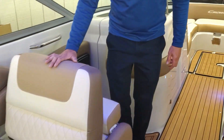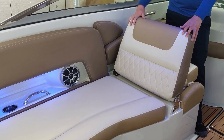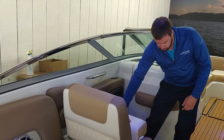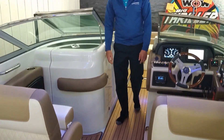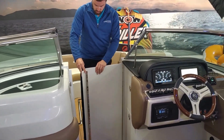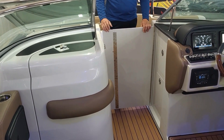As you'll see here too, we have a nice big lounger for the passenger. So you're either facing backwards watching people ski and tube, or facing forward with a flip-up bolster. Both sides are the same with the bolster. Working our way towards the bow, we've got a nice wind block — this is an awesome feature for the spring and the fall when it's a little bit colder, keeps the wind out of the cockpit.